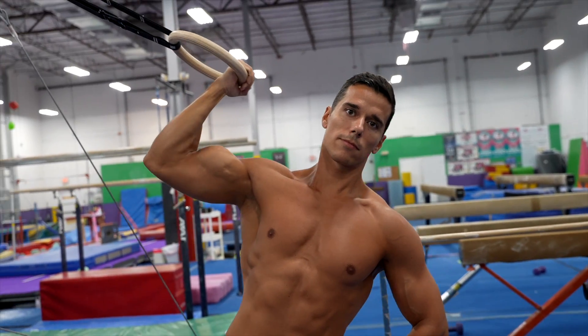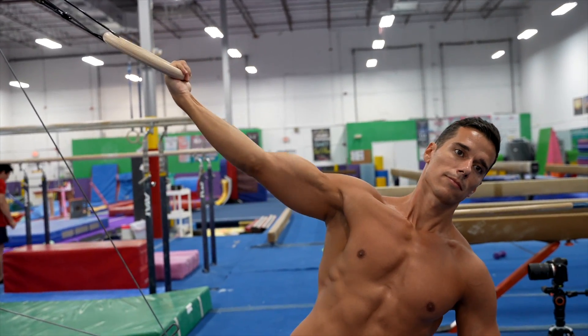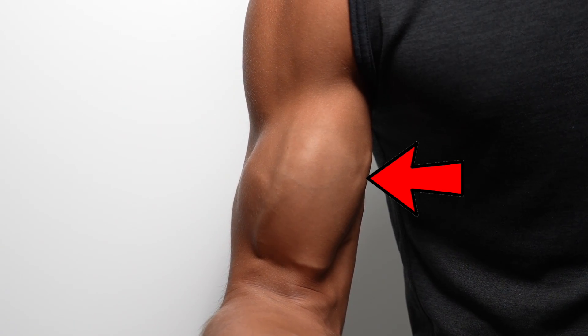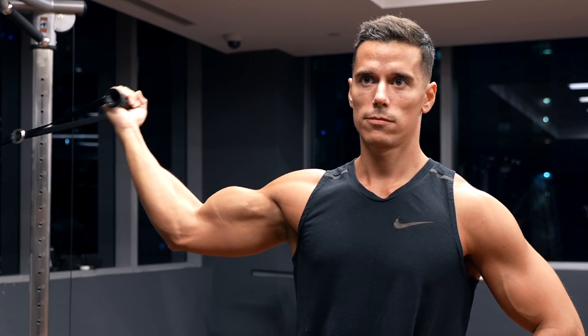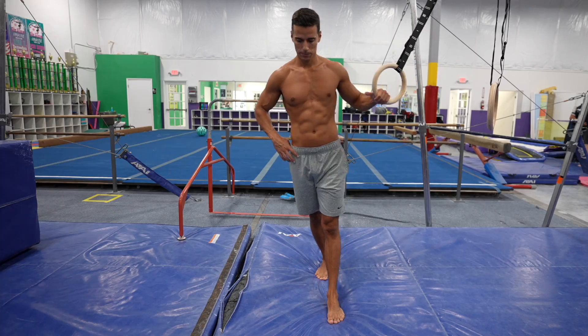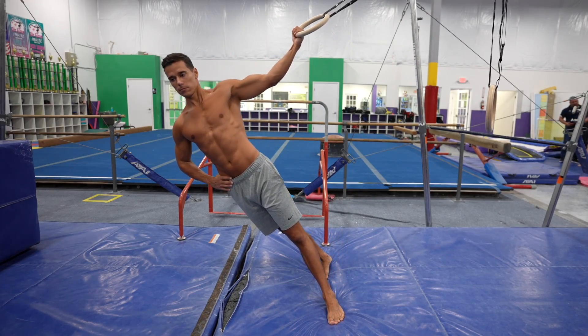The third exercise is the biceps curl next to your body. Same as in the first exercise, this one will target the short or inner part of your biceps. This exercise is similar to the high cable curl. It also makes your biceps look wider, and it's really popular because it mimics the famous front double biceps pose in bodybuilding. Grab the ring and stand into a split stance for better stability.